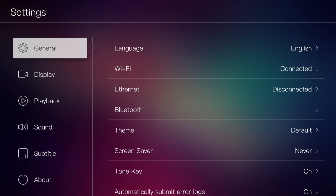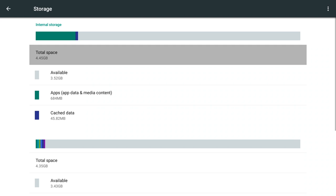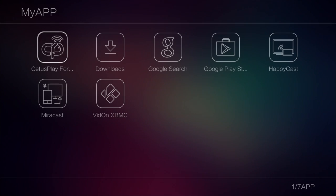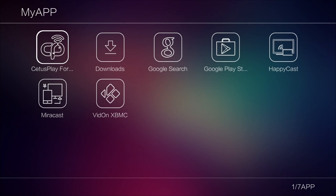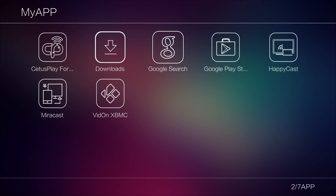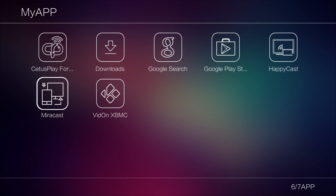Let's go to system settings and check out storage. This box has 8GB of internal storage, from which you have 3.52GB available to use. These are all the apps you get as standard on the system — I have not installed anything. You don't get many apps to begin with, but you do have VidOn XBMC, which is basically a Kodi media player, and you've got the Google Play Store so you can go ahead and install any app you like.